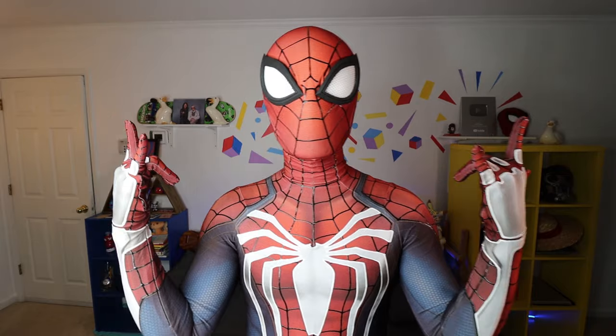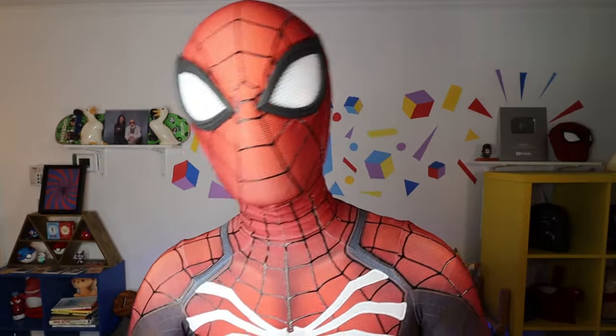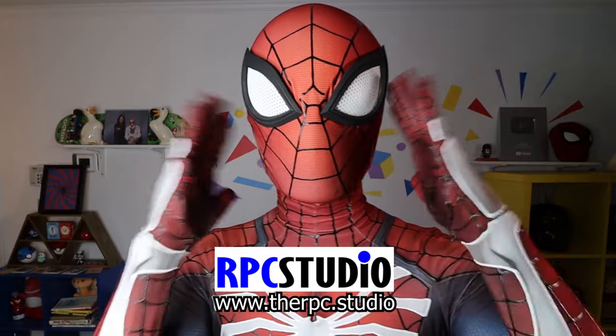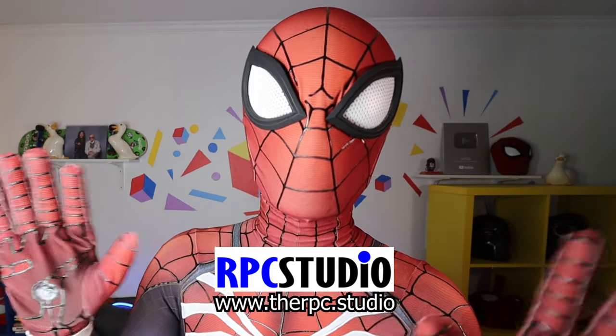So I hope you guys enjoyed this video — just a quick review of this suit that I got. What do you guys think? You guys interested in a Spidey suit? You guys like the look of this? Leave a comment, let me know. What do you cosplay? Big thank you to RPC Studios for sponsoring this video and sending this suit. All of the suits I have from them — I have like 5 suits from them — have lasted throughout the years.